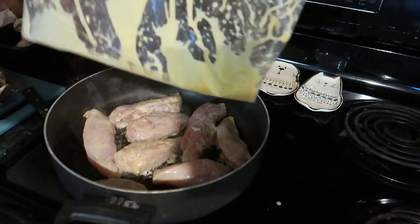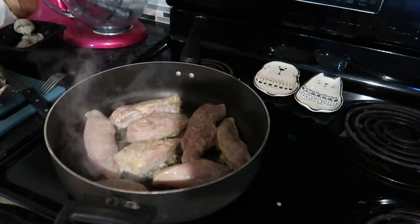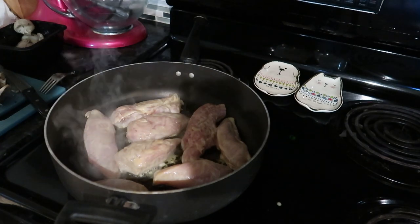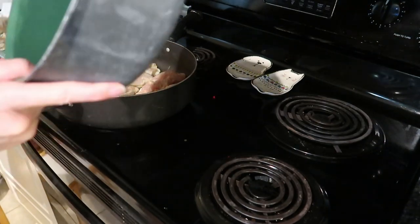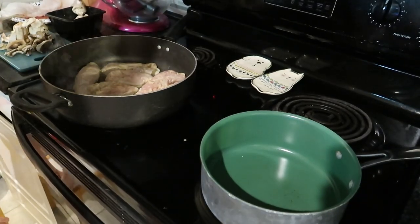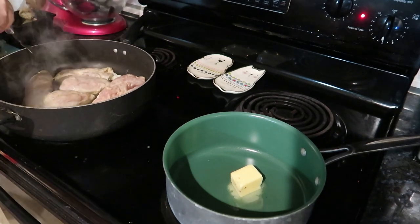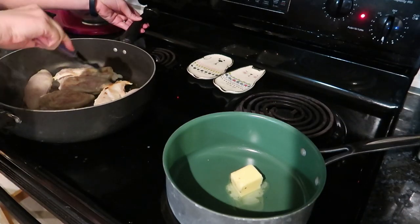Don't forget to discard the marinade your chicken was soaking in. Sorry again for the lighting — my main kitchen light is still out, we're going to get that fixed hopefully. While the chicken is cooking I'm going to be over here sautéing the sliced mushrooms in two tablespoons of butter.